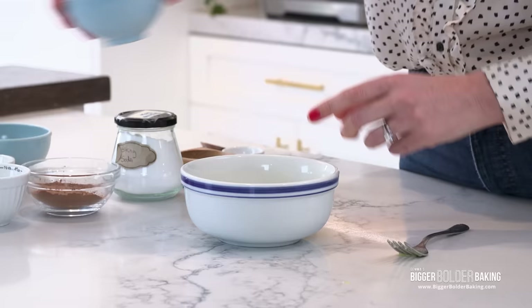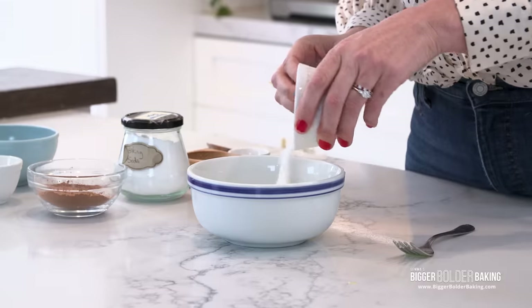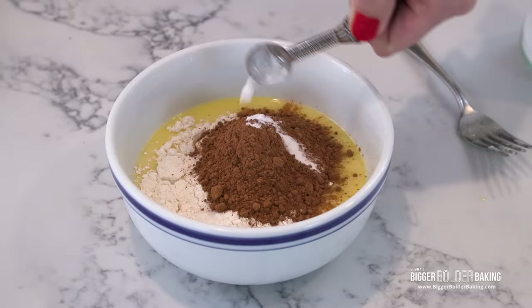So those are our wet ingredients. Into this we're going to add in our all purpose flour, a little bit of sugar, regular unsweetened cocoa powder, a little bit of raising agent, a little bit of baking soda, and a little bit of salt. Salt and chocolate go so well together so you have to have a little bit of that in there.